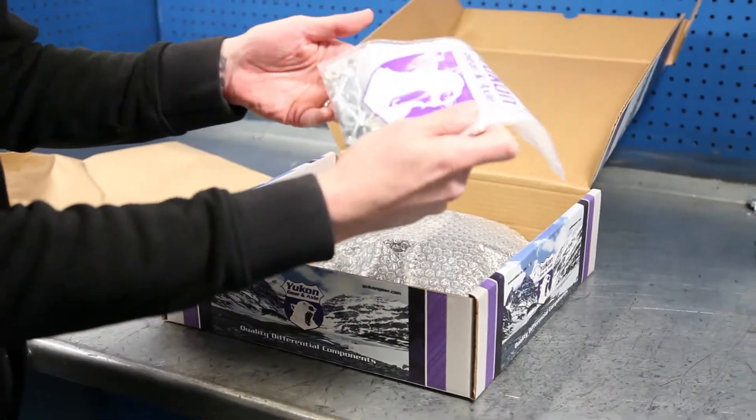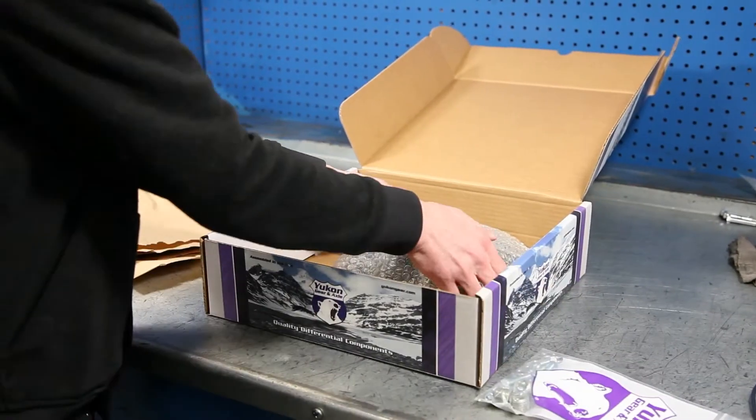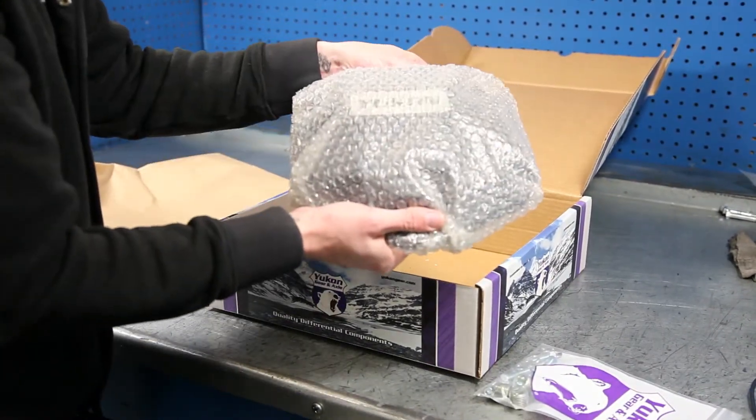So you see it comes with your bag of hardware, and it's wrapped up in bubble wrap to keep it from getting dinked in transit.